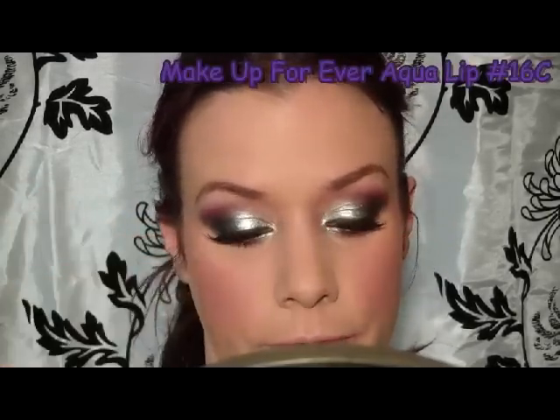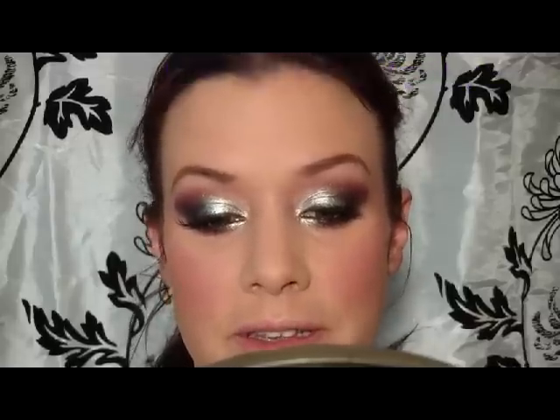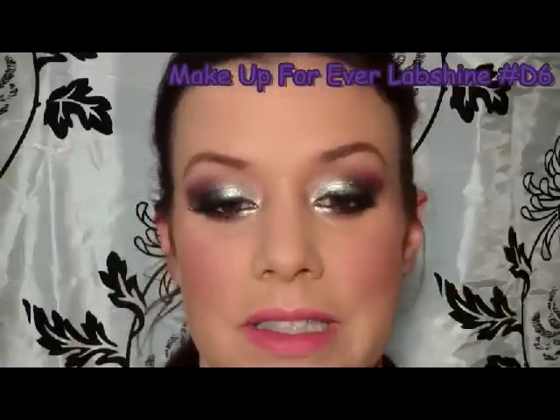For the lips, I'm first going to use a waterproof lip liner — Aqua Lip from Makeup Forever in number 16C. Over that, I'm going to apply Lab Shine in D6, which is a sparkly fuchsia color.